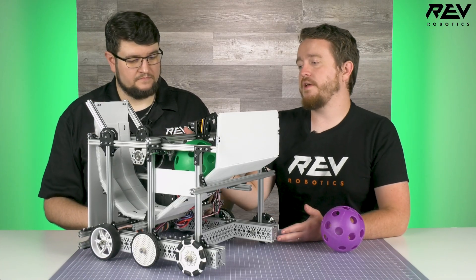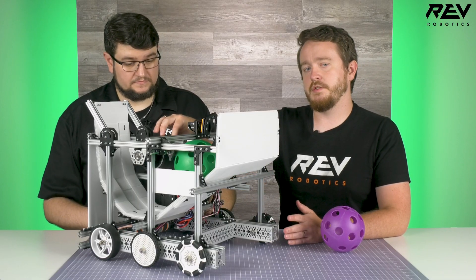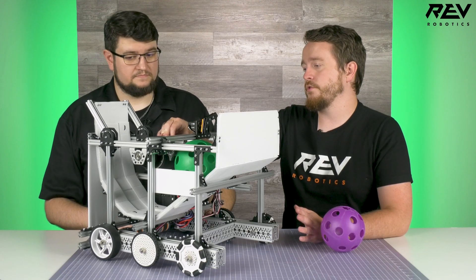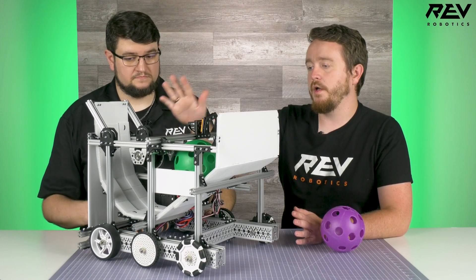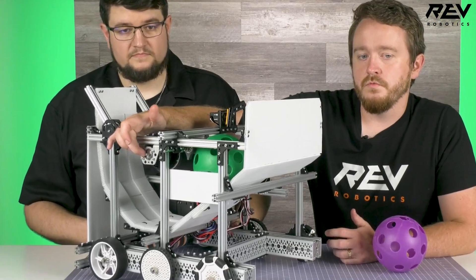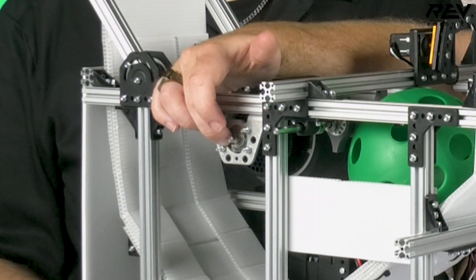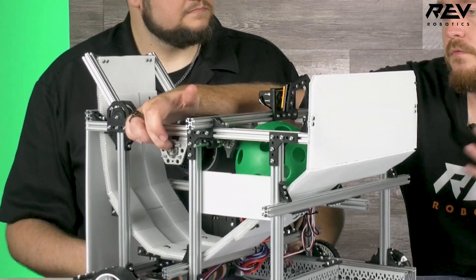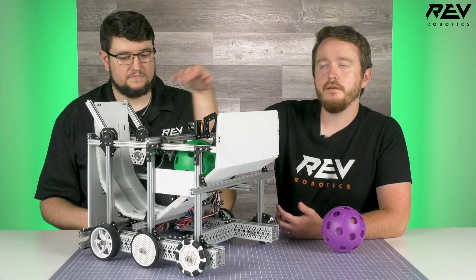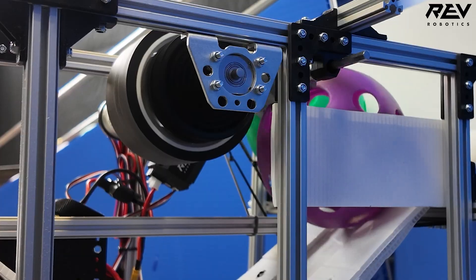The launcher is powered by an HD hex motor with no gearing on it. We do use an ultra planetary gearbox mount just to make it easier to mount, but there are no cartridges in there, so it's just one-to-one. The other side is supported with a roller bearing, and it's really important to use a roller bearing for a wheel shooter because a plastic friction bushing won't survive in this application — it's spinning too quickly.